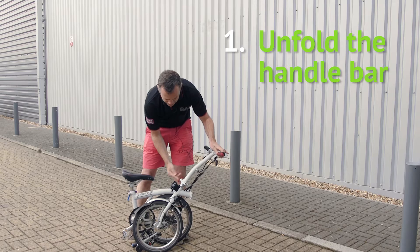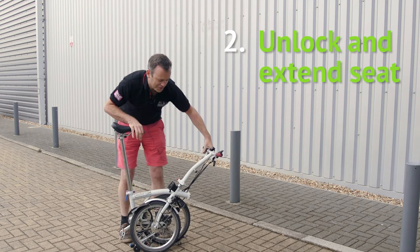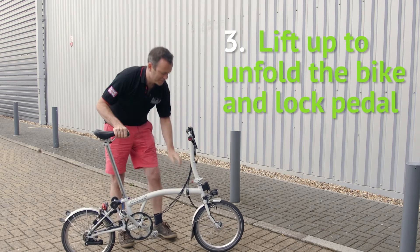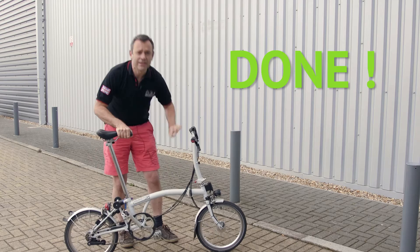Firstly you take up the handlebar, the second key step is unlocking the fold with the seat, and you're done and you're all ready to ride.